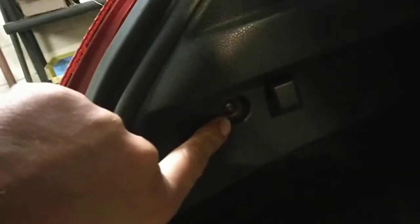That's easy if you remove the parcel shelf. Then undo the Phillips screw, which is there. There's also a 10mm further in, but you can just undo that Phillips.